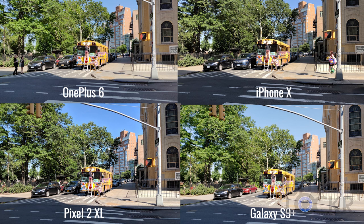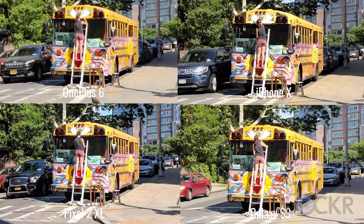Next up, I found this lady painting her school bus — normal everyday occurrences. Again, similar results and similar lighting, so that probably has something to do with it, but they're all pretty sharp and chose similar color science. Upon zooming in, we can see that the Pixel 2 XL and the iPhone 10 have the best dynamic range — check out the leaves on the tree in the background for a more prominent example. The S9+ maybe has a tad better, but the OnePlus 6 is right behind, if not almost on par with it, which is kind of crazy.